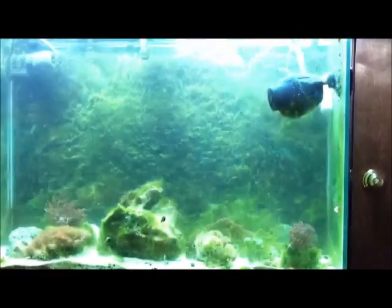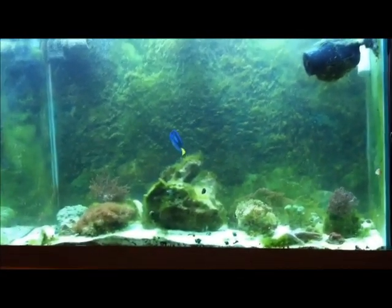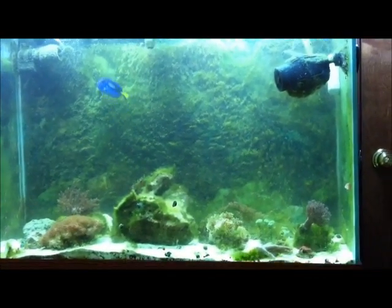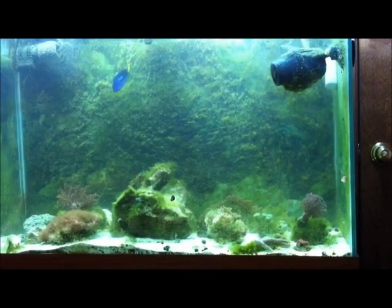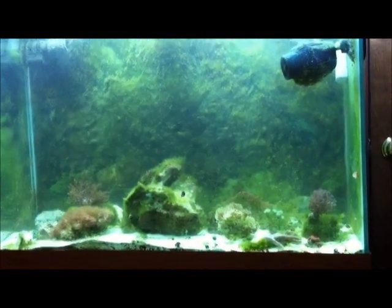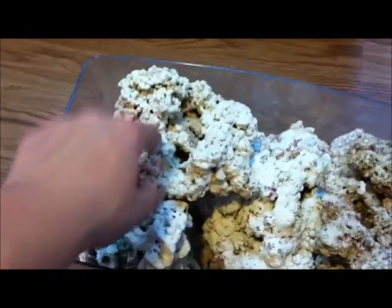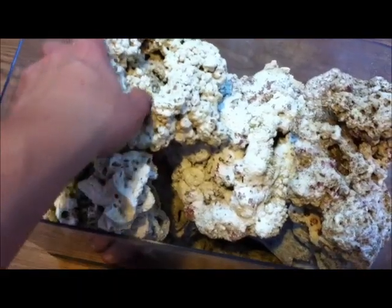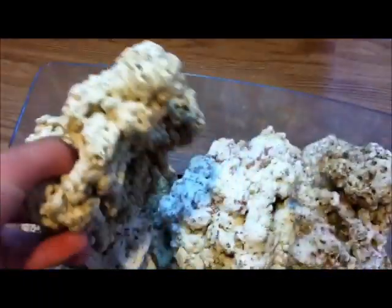Hopefully tomorrow I will make more progress on the back wall and be able to get most of the hair algae out so I can start setting my corals up with this live rock. This actually isn't all of it — I took about this much more out today that was covered in hair algae, and that has to sit for another two weeks before I power wash it and get it all cleaned up.